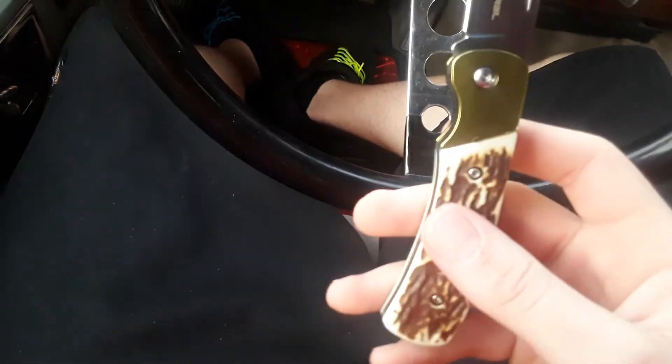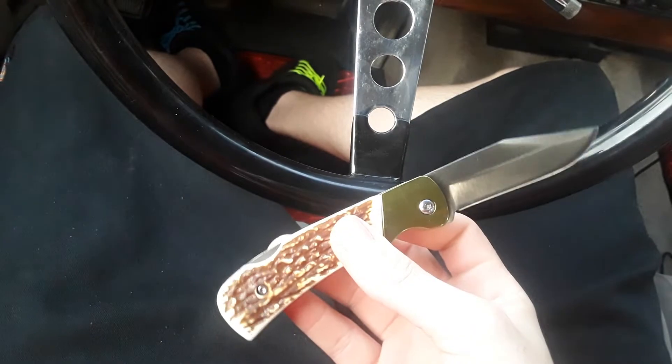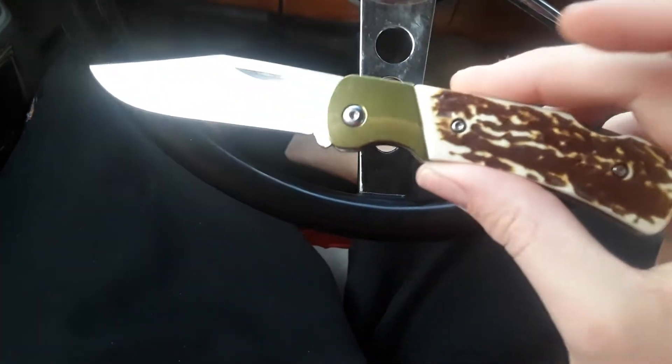What's up guys? Today I'm back and I got another review for you guys. In today's review I'm going to be showing you guys the Ozark Trail pocket knife.